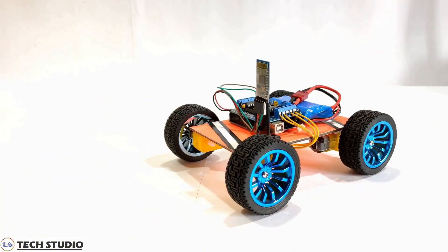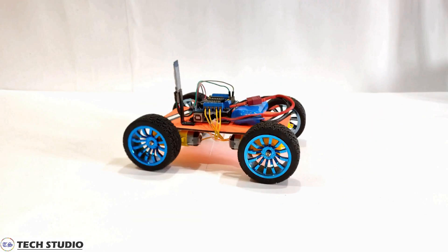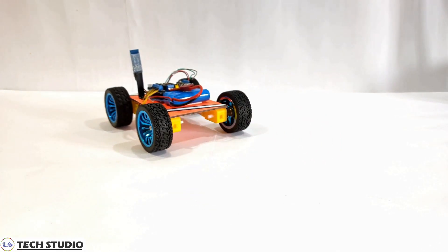Hey, do you know about a Bluetooth car? Do you want to make your own Bluetooth car? Then you are in the right place. Here I will show you how to make a Bluetooth controlled car using Arduino.